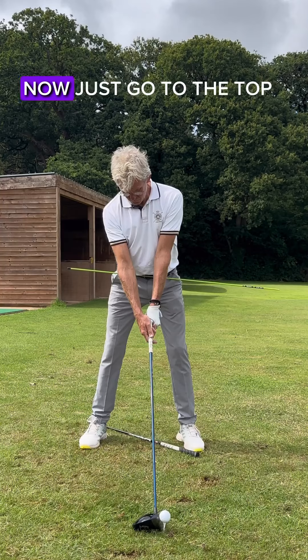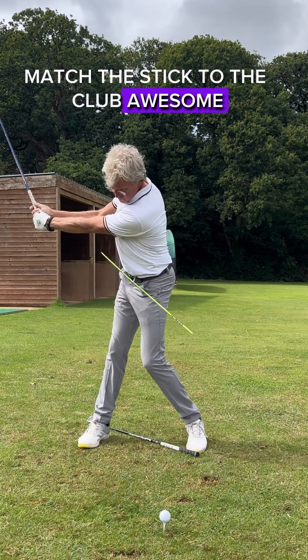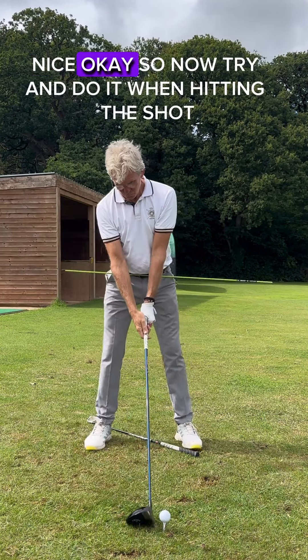Right. So from there now, just go to the top. Don't hit it, but try and match the stick to the club. Awesome. Really, really good. Nice.